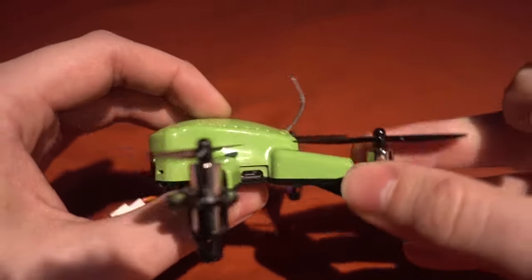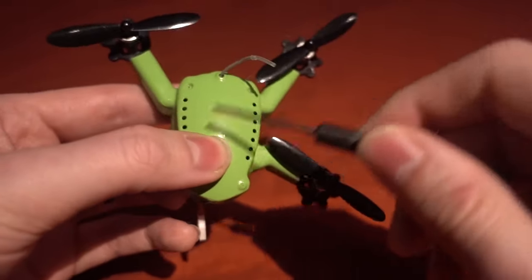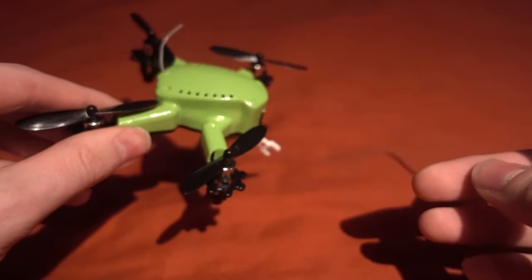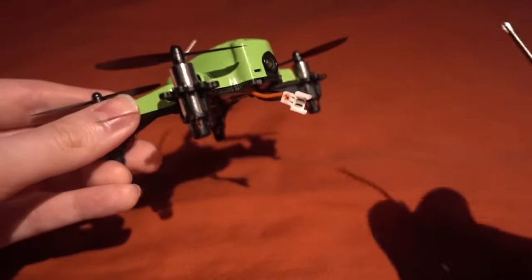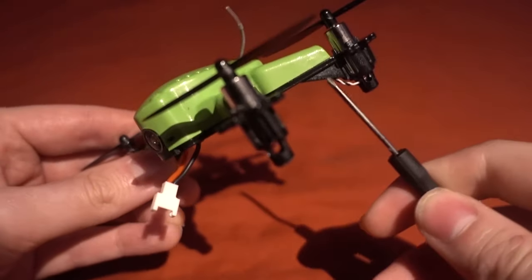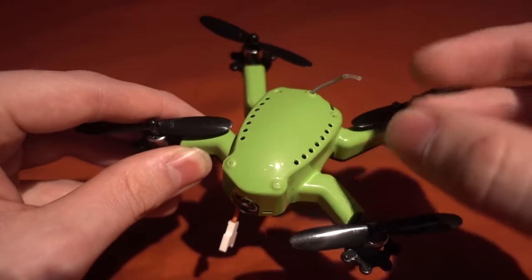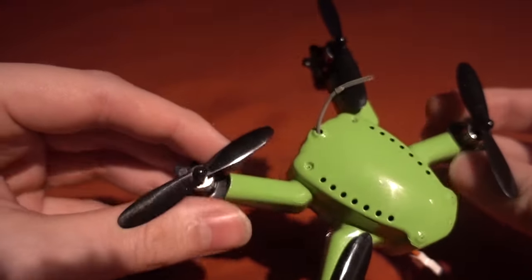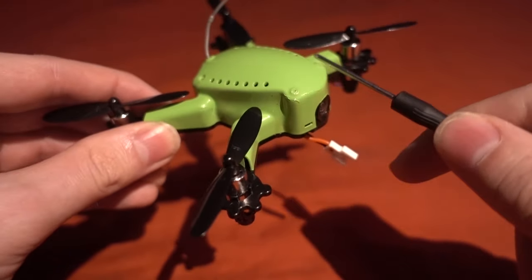It comes flashed with Betaflight, but you might be wondering how to bind it since there's no way to get to the receiver. This is the FrSky version - you can also get it with DSMX and FlySky. This one has an auto-bind feature: if it hasn't received a bind within six seconds, the receiver goes into auto-bind mode and you can just bind your transmitter to it.